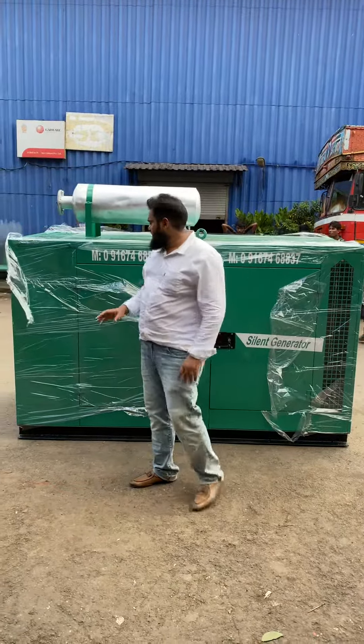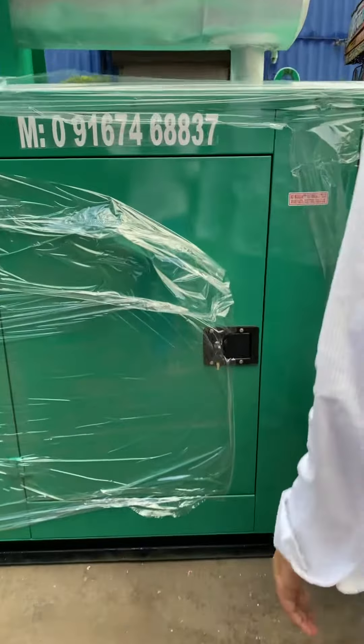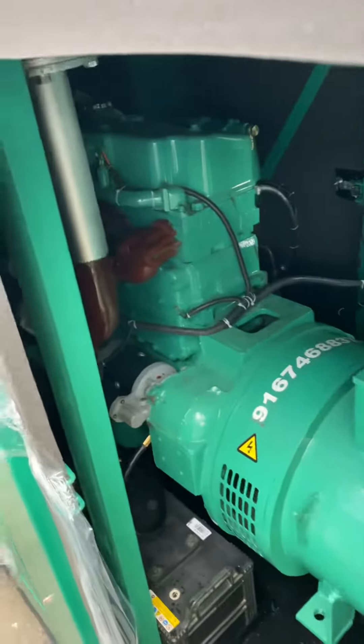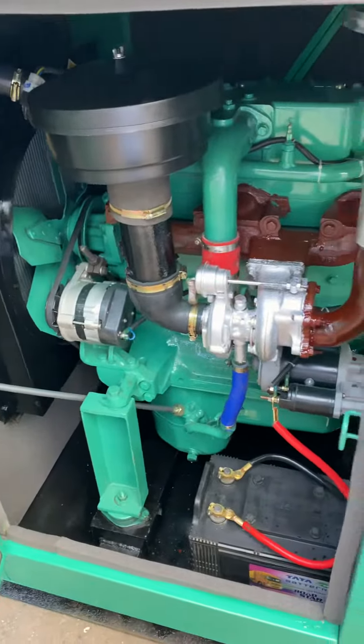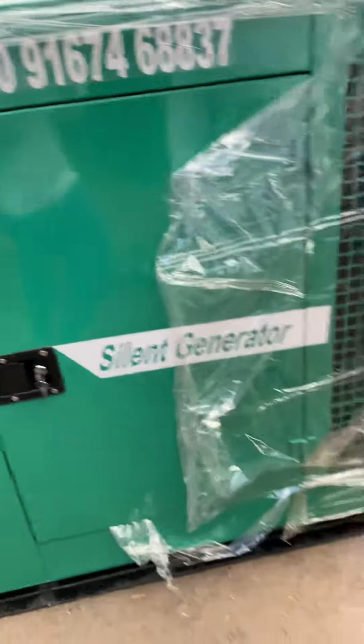Good evening guys. Behind me is the ultra complex soundproof acoustic enclosure. This is the inside view. I will show you how to start and operate it.